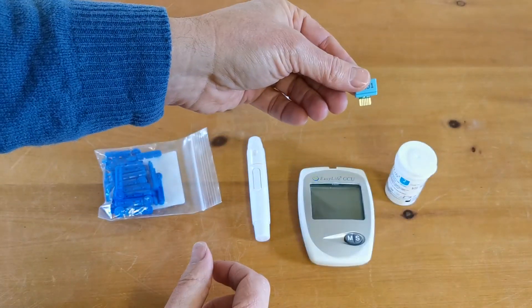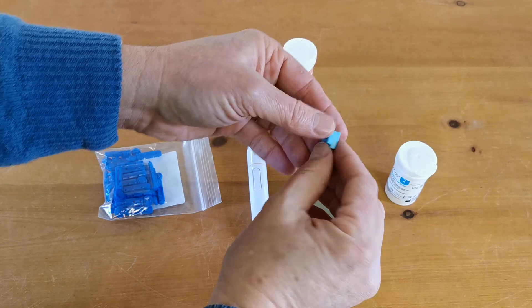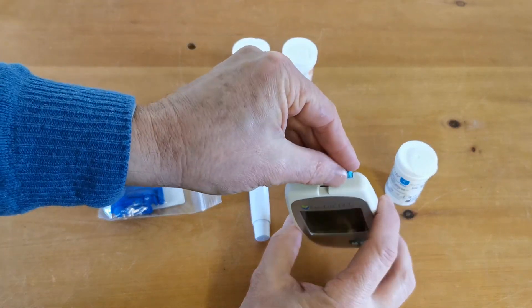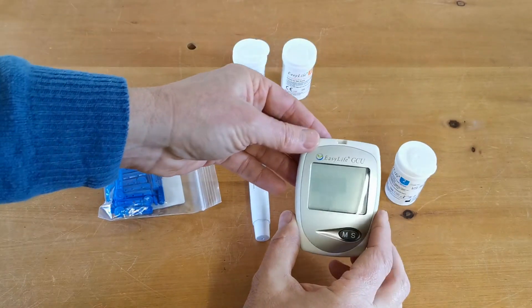You need to transfer the calibration information on the code chip into the meter each time, and to do that you use the port on the top of the meter and apply the code chip into the top.